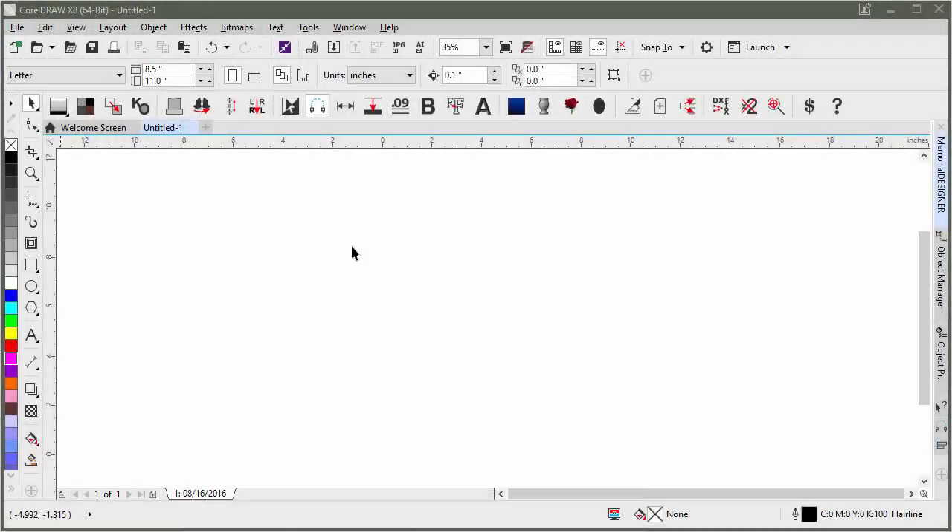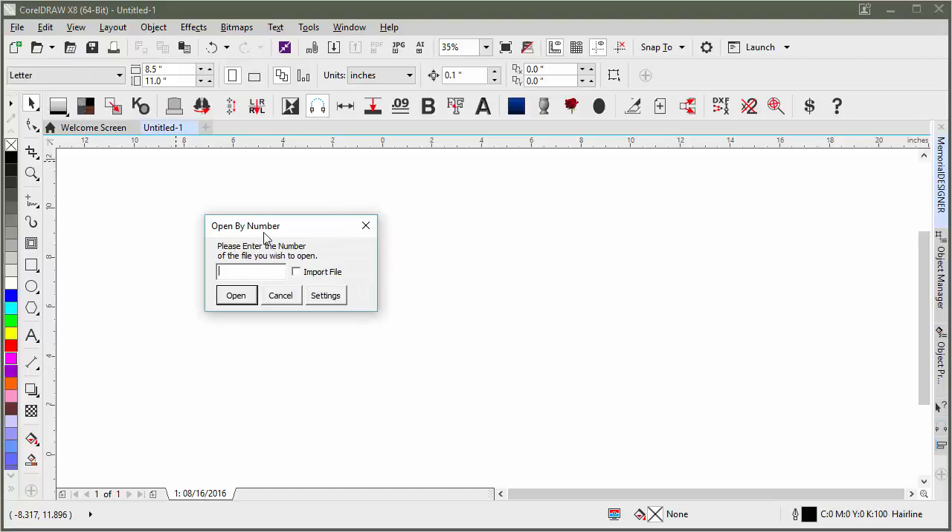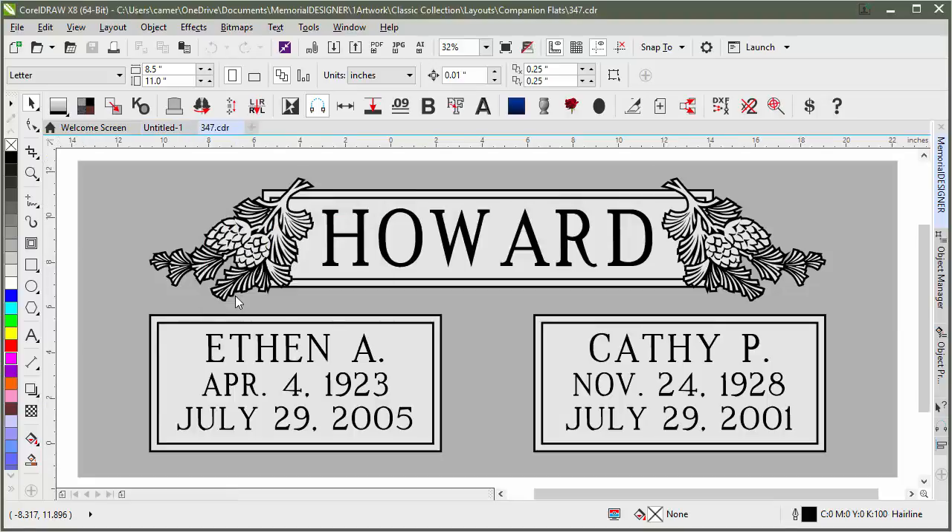Once you or your customer have chosen the design from the book, it's as simple as clicking on the Open by Number button or pressing O on your keyboard. I'll go ahead and do that, then type in our number — 347 is the design we chose. You can either hit Enter or just click Open, and it will search for that design and load it.